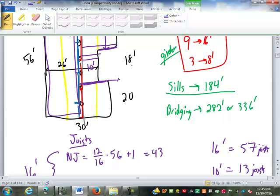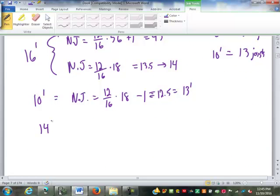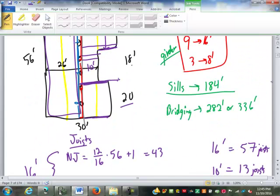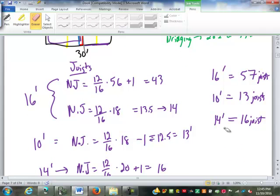For our 14-footers: the section is modular and we need one on both ends over the 20-foot span. Number of joists = 12/16 times 20, plus 1, equals 16. And I'm still missing a little 6-foot rim joist in the corner — one 6-foot rim joist.